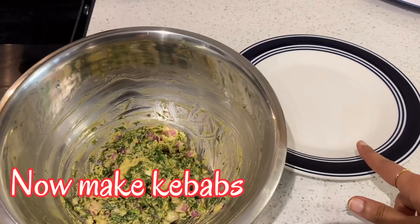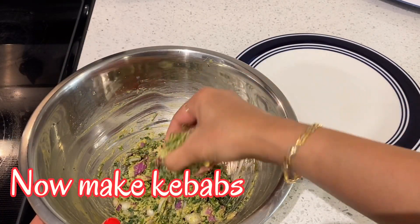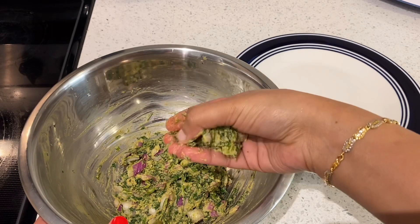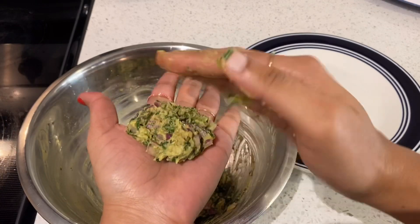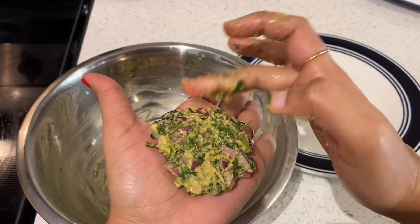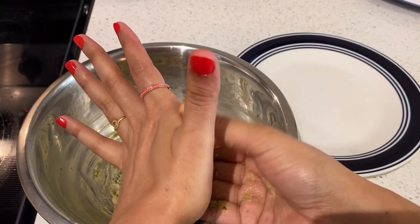When the batter is ready, I will make the kebabs. I will make the kebabs ready.